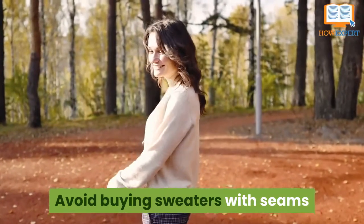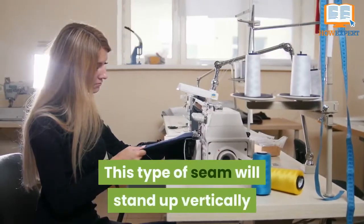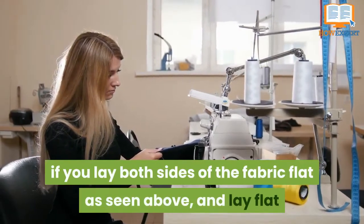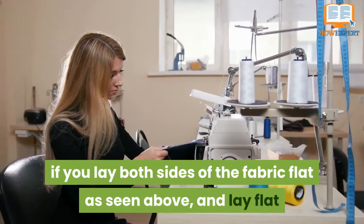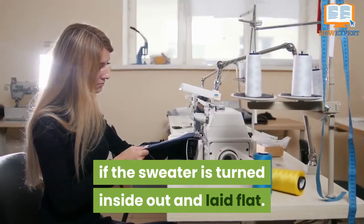Not very useful. Avoid buying sweaters with seams that look like the one pictured above. This type of seam will stand up vertically if you lay both sides of the fabric flat as seen above, and lay flat if the sweater is turned inside out and laid flat.